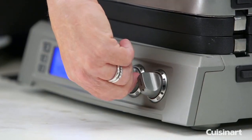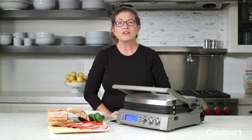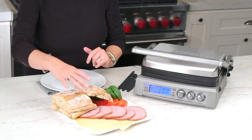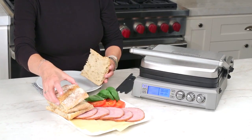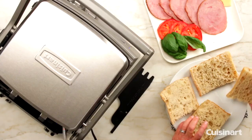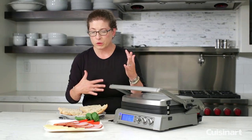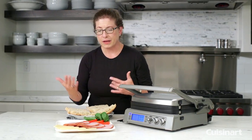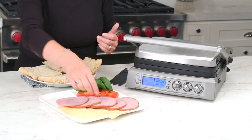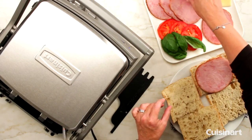While the Griddler Elite is heating up, let me show you what I'm going to do with the panini sandwiches. First, I have this beautiful bread — you can use any kind you like. This happens to be ciabatta, which is a really good choice for paninis. You can do things like tomato, mozzarella, and basil, but I used our food slicer earlier today to slice some ham. I'm going to use it to put together the panini. This ham is pretty thick, so I'm only going to use one piece per sandwich.